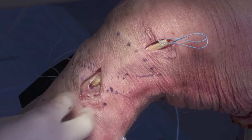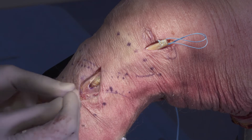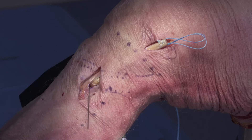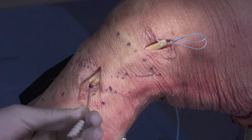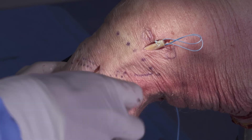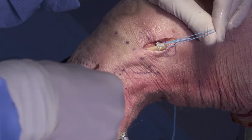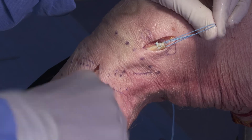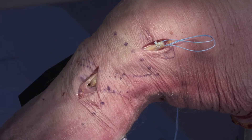We're now ready to fixate our tibial tunnel. While I have tension pulling on the sutures on the lateral aspect of the leg, I'm going to insert my nitinol wire into the tunnel, and I'm going to insert a 7 by 23 millimeter Milagro advanced interference screw. I'm using a biocomposite interference screw, but PEEK is also always an option. I'm also going to pull just slight tension on my femoral side just so that the graft maintains the appropriate tension. We've now fixated our tibial side.